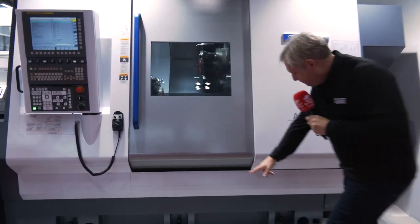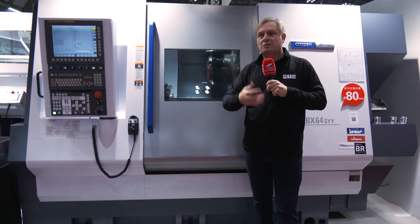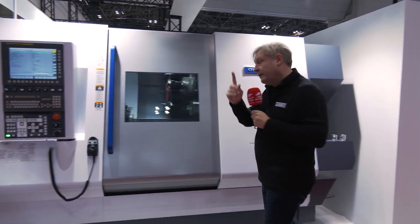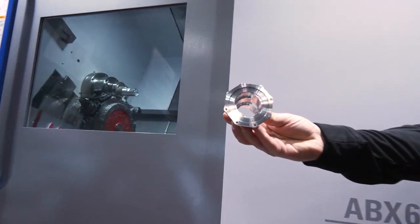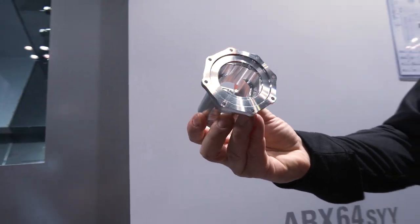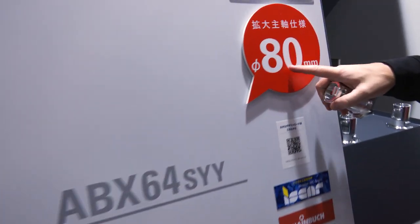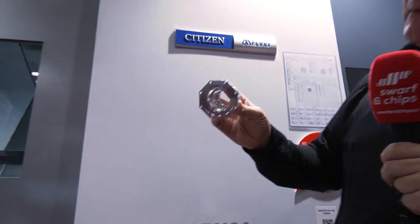You've also got here a big single casting with coolant in there to manage thermal displacement, giving you that rigidity, extra tool life, and big depths of cut for complex parts. And last but not least on the Citizen stand is the big reveal — they've gone from 64mm and have an expansion kit up to a mighty 80mm diameter bar, so you can make a big, super tricky component.